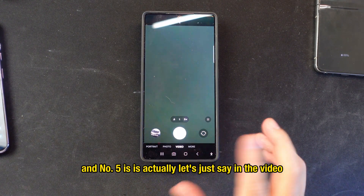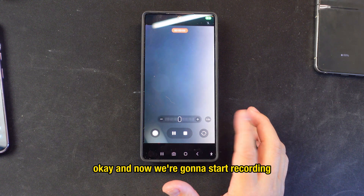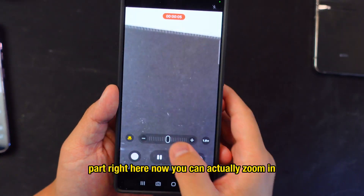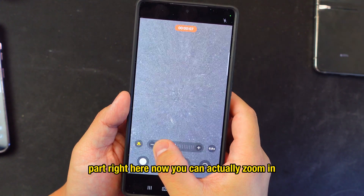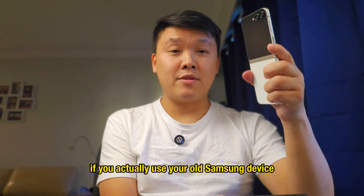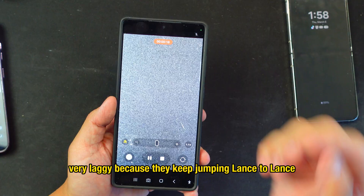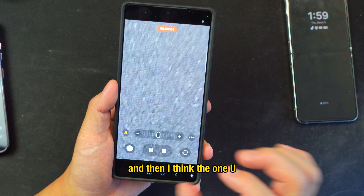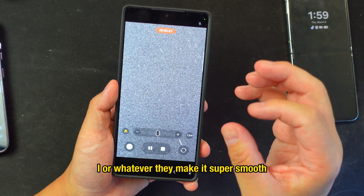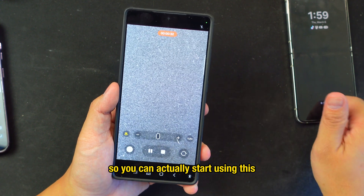Number five: when you're in video mode and you start recording, there's a zoom slider bar on screen. You can zoom in and out very smoothly. On older Samsung devices the zoom was very laggy because it jumped from lens to lens, but with this slider on One UI 7 it's super smooth and crispy clear.